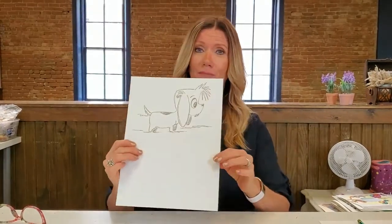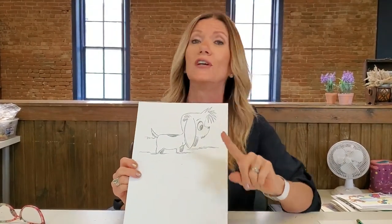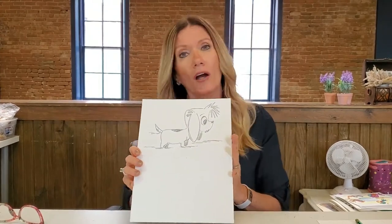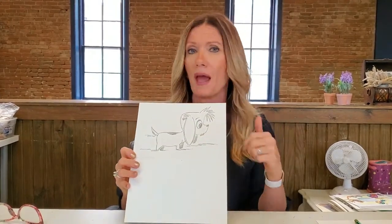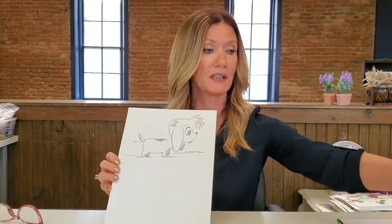Today we're going to have some fun with puppies. I'm going to show you a real simple way to draw the most adorable puppy. You can do this! All you're gonna need is a piece of paper. If you've got cardstock and want to make it into a card that would be a little better, but no worries if it's just a plain piece of paper — that will work too. Today I'm using watercolor mixed media paper.